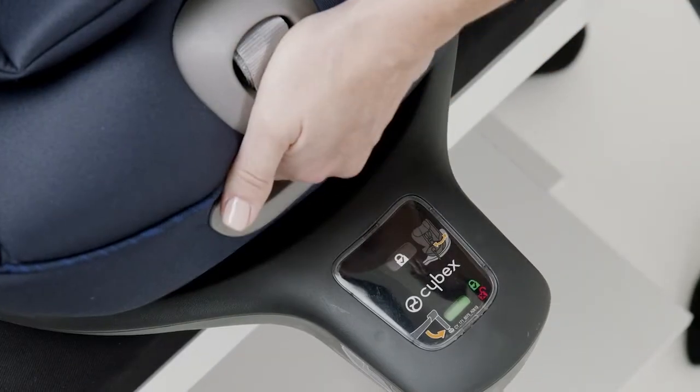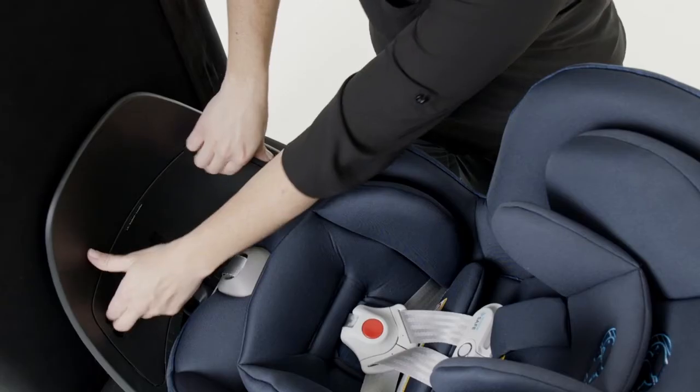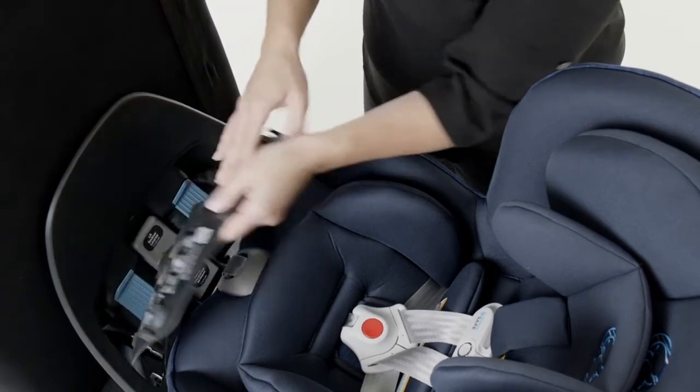Squeeze the recline handle, push to the full upright position, and swivel the seat to access the belt path. Pull open the belt path cover on the base.